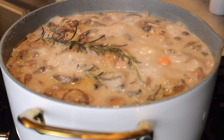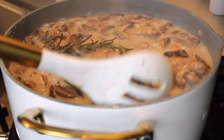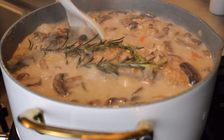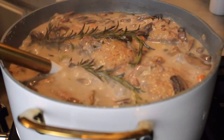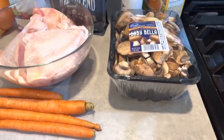Hi you all, welcome to my YouTube channel. Today I have a new comforting recipe, which is my wild rice chicken mushroom soup. It is so warm and comforting during this fall season — it's a fall fave in my household. Let's get started.